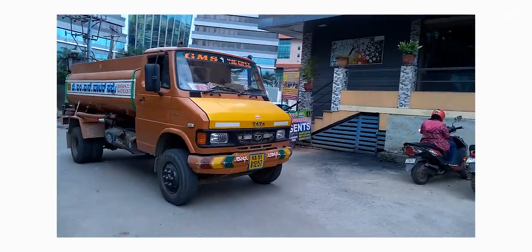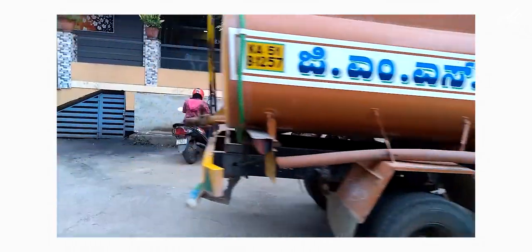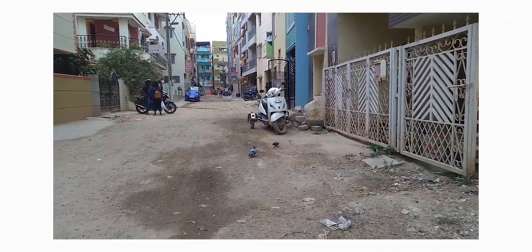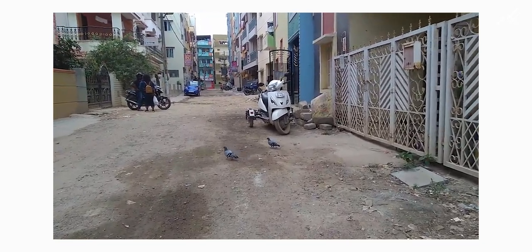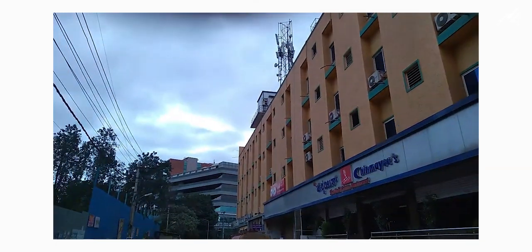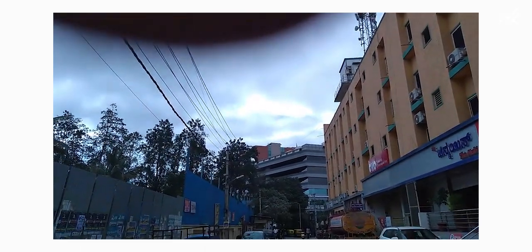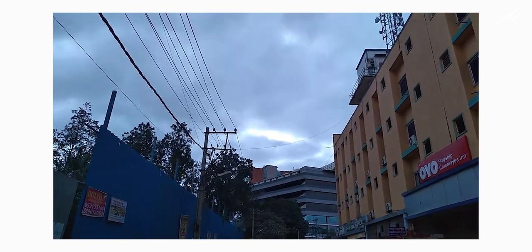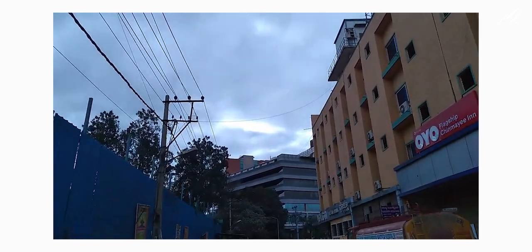In the front camera, it can record up to 720p. If you want good video recording performance, I would suggest shooting 720p in the back camera as well. But still, 1080p also looks fine, so no issues.